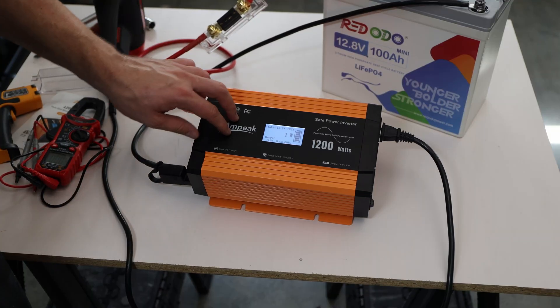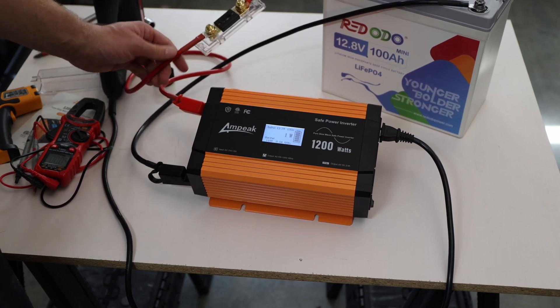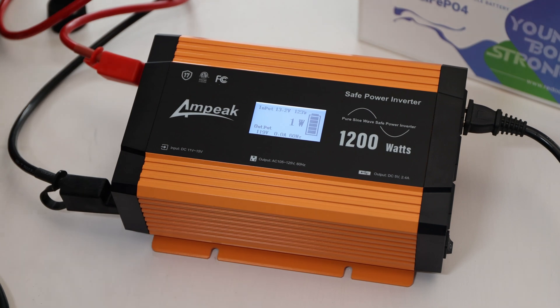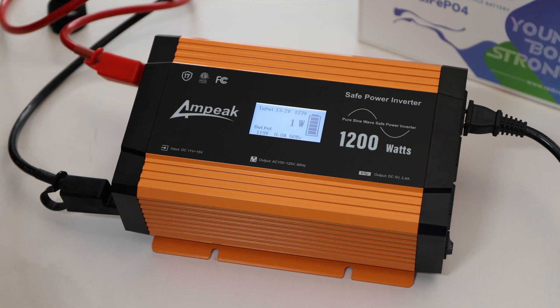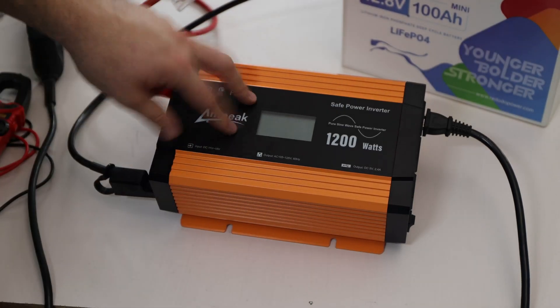I'll do one above-1200-watt test now with the heat gun on level two. Let's see how it reacts. That was quick — maybe a second. So there we have it. Pretty impressive: it shut off immediately when the load exceeded 1200 watts.